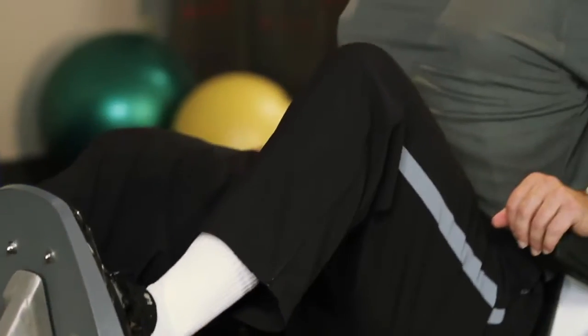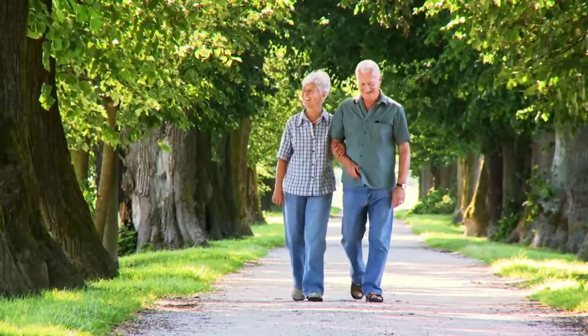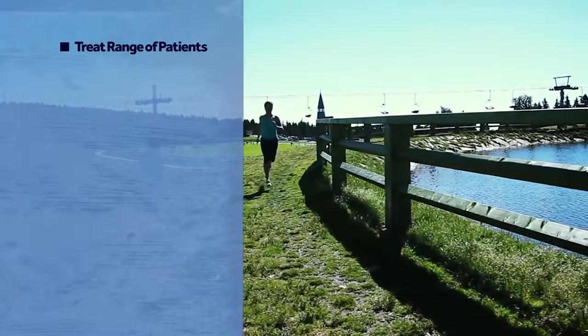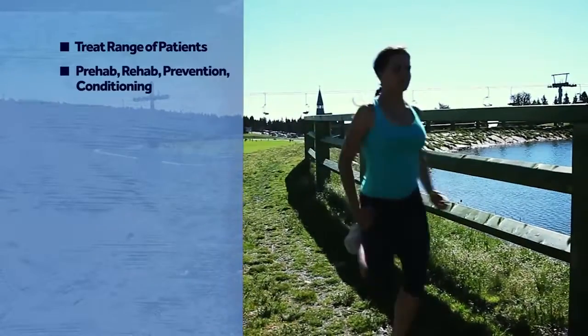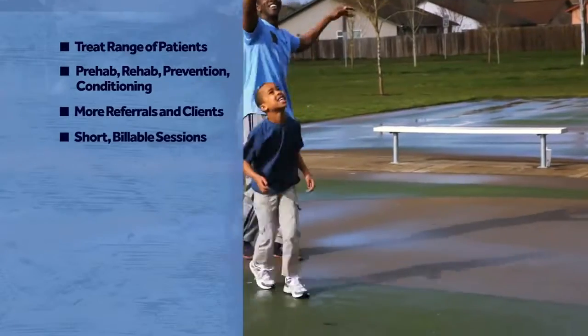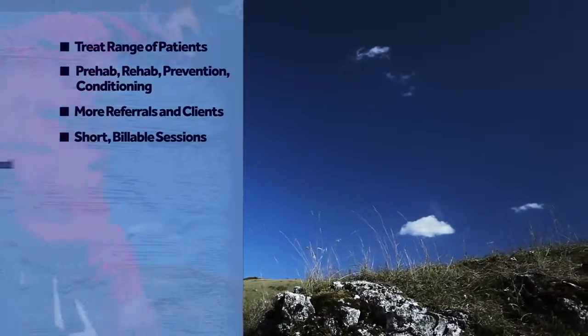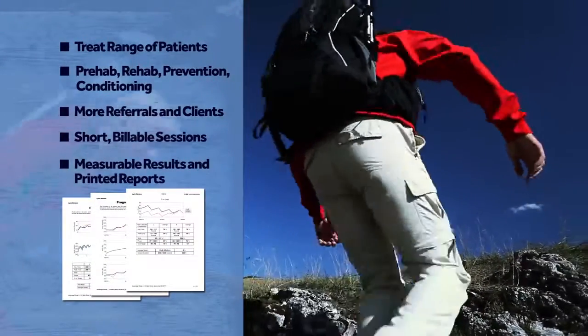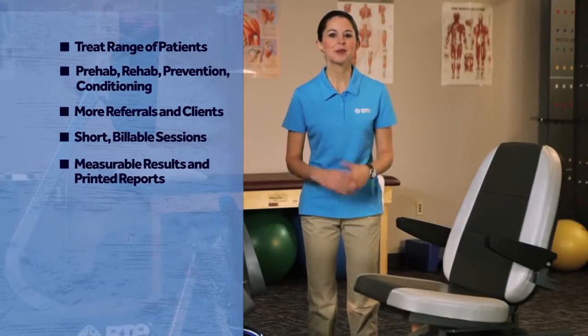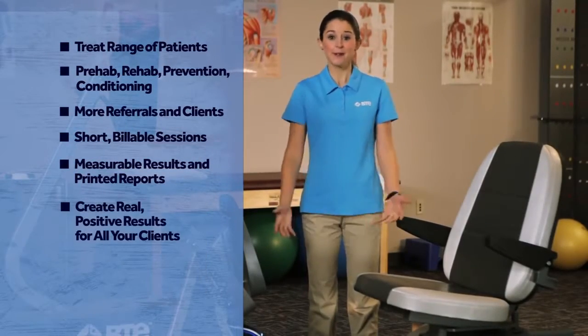The Eccentron is changing physical therapy, and that can change your practice. Treat a range of patients, from frail to high performance, with the same breakthrough technology. Perform prehab, rehab, prevention, and conditioning. Attract more referrals and motivated clients. And deliver better, more measurable results as the leader in your field. And you can create real positive results for all of your clients.